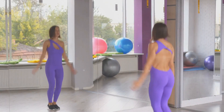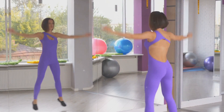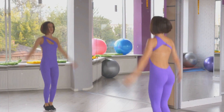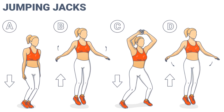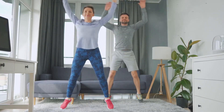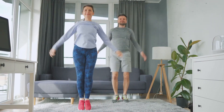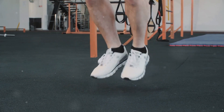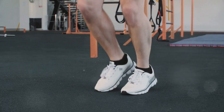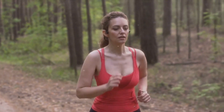First on our list is the classic jumping jacks. A staple in many workout routines, jumping jacks are not just for school gym classes. To perform a jumping jack, begin by standing tall with your feet together and arms resting at your sides. In one fluid motion, jump your feet apart and swing your arms up over your head. Then reverse the move, jumping your feet back together and swinging your arms back to your sides. Jumping jacks are a full-body exercise that engages your legs, core, and arms.